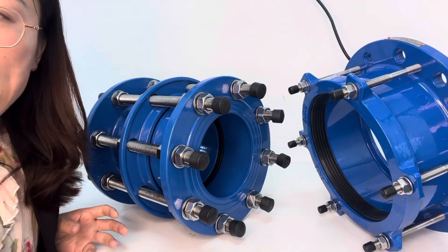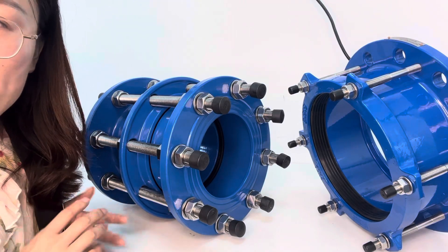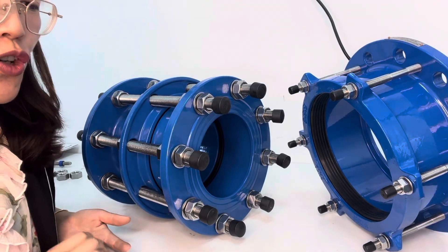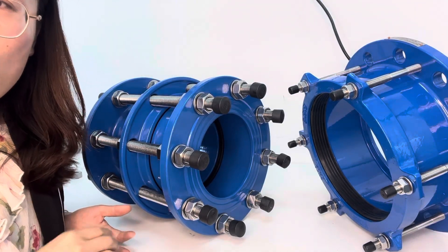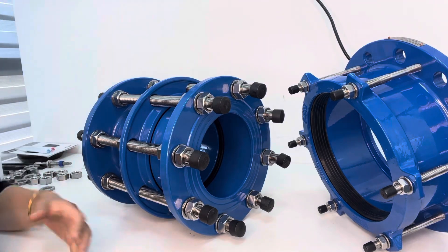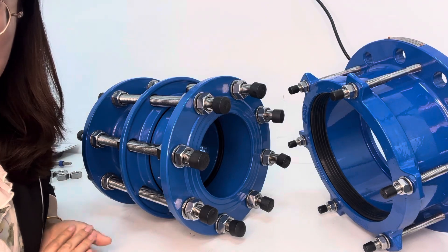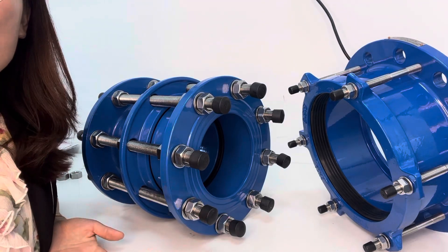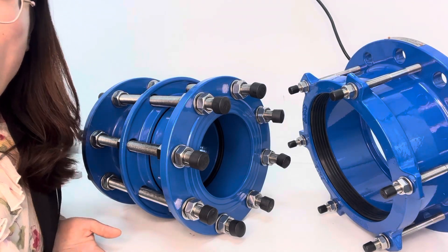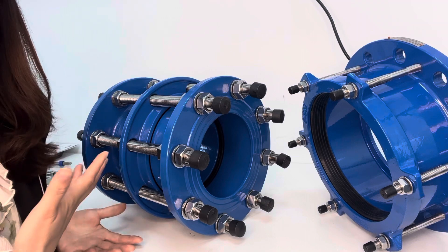The Nylon 11 coating has many different good performance properties. It is made from renewable oil, so it is very eco-friendly, and it has wear resistance and chemical resistance, so you can use it for harsh environment applications.